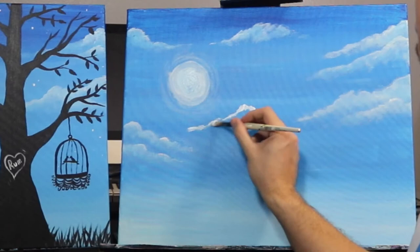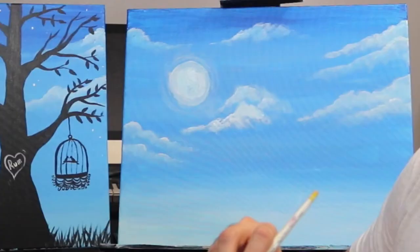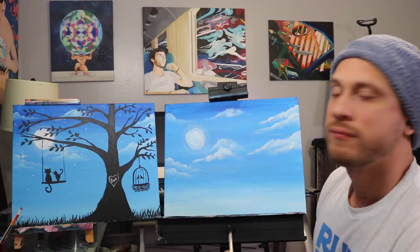Now that I have my clouds there, I'm just gonna go around and highlight a few parts of them. Since the moon is over here, the highlights would be hitting towards the left, so amongst the left of some parts of these clouds I'm just gonna make it a little bit brighter so it stands out. Let's go over our moon one more time to make it nice and white — and that's it for the sky for now.